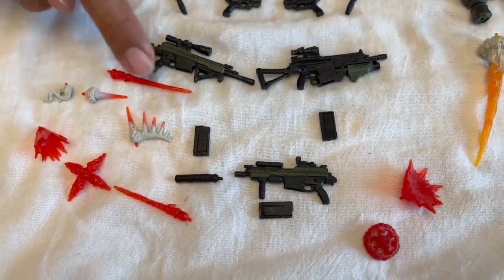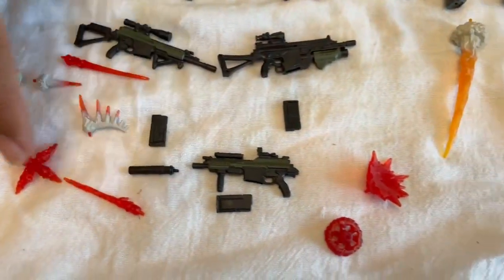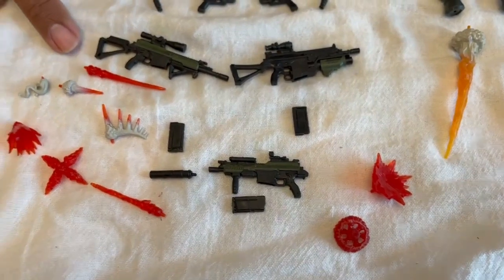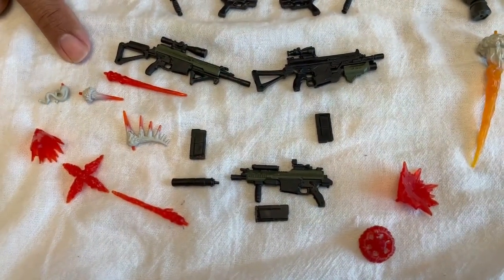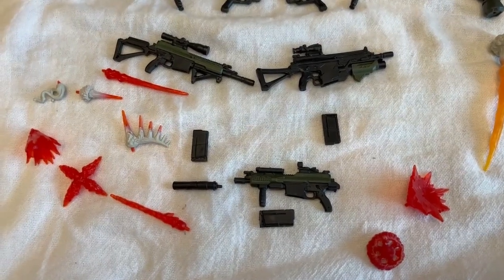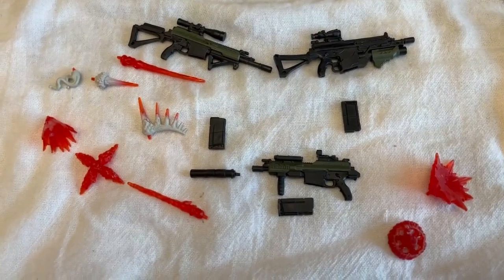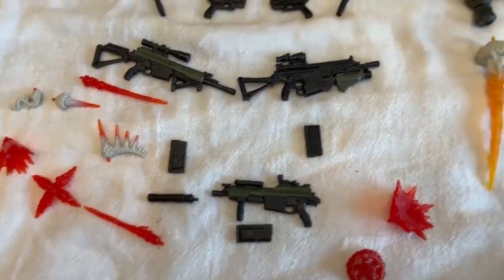Mags, silencer, and blast effects. I can confirm 100% that these are the exact same blast effects that you will see in the Viper three-pack, if you guys have that — it's the same ones. The colors are different, so you could tell them apart for sure side by side.